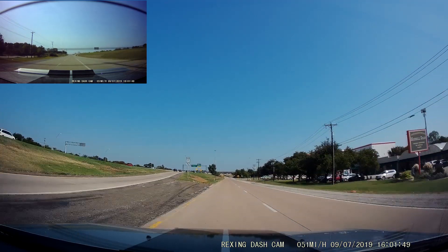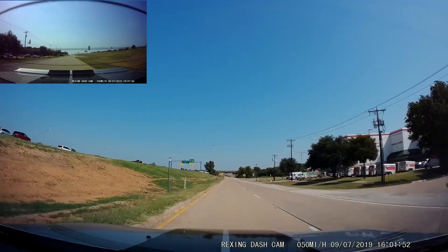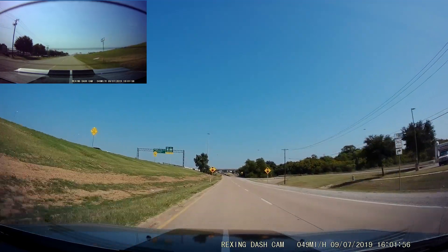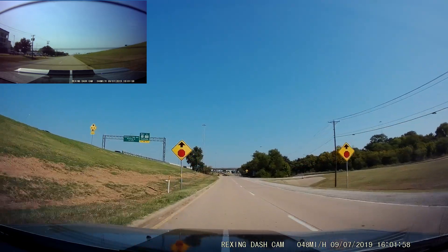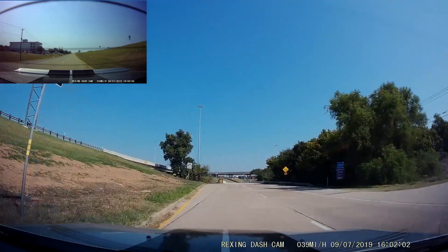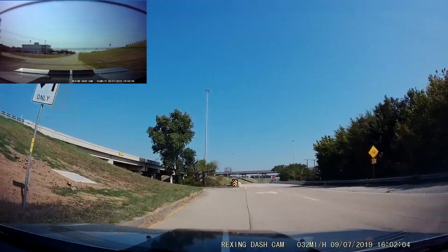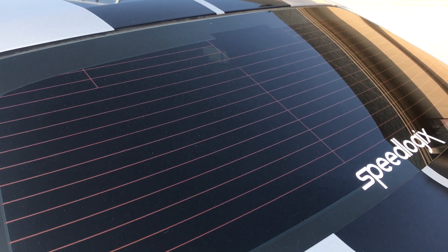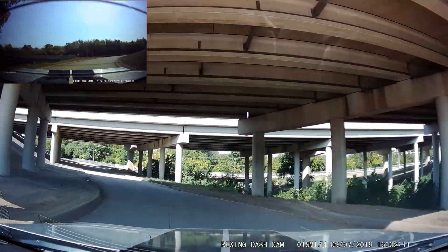Now it's time to take a look at some night footage. What I'm going to do is show you nighttime footage with WDR on and also WDR off, doing the same route, and I'll try to match those up side by side. I'm not going to show too much of the rear camera because my rear window has got limo tint on it, and it really blocks out a lot of the light for the rear camera.